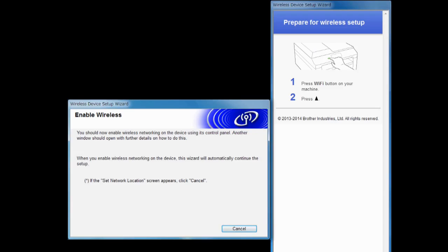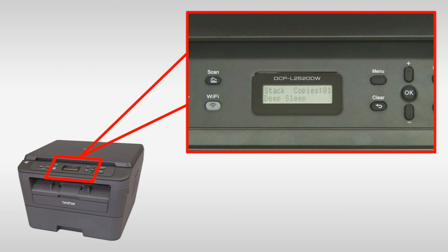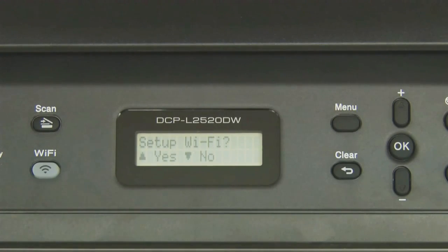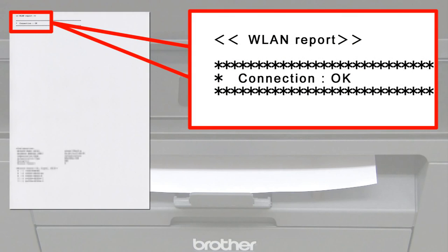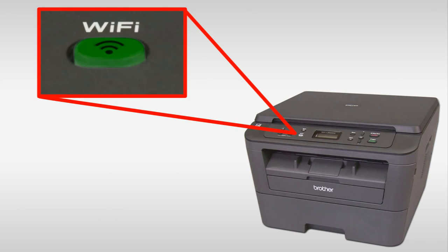Follow the steps on the right-most screen to enable wireless networking on your Brother machine. Press Wi-Fi, then press Up, then press Up again. The WLAN report prints, and the Wi-Fi LED on the machine's control panel and the Wireless Signal Indicator on the home screen light up.